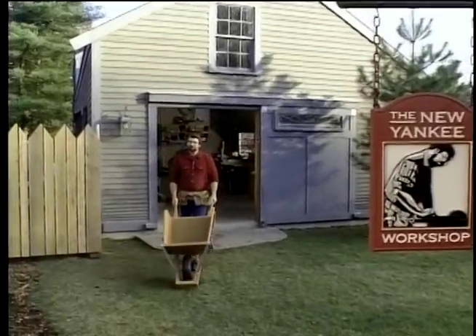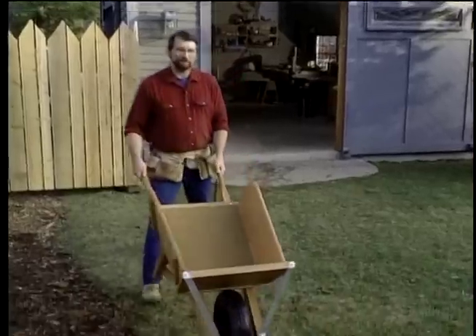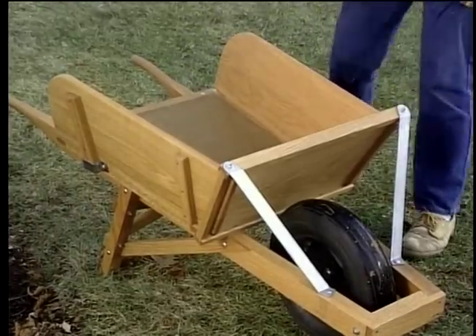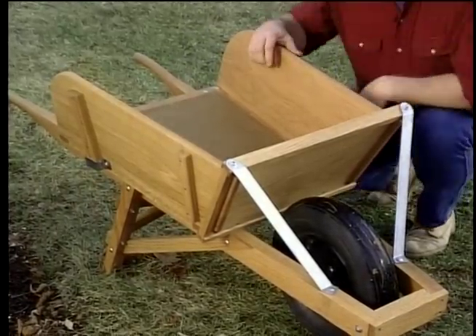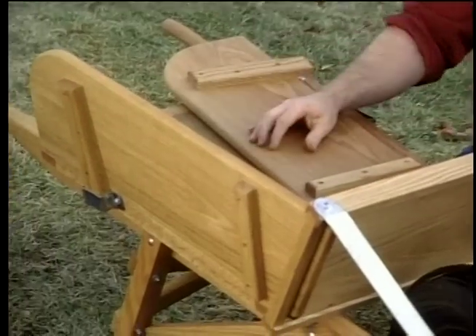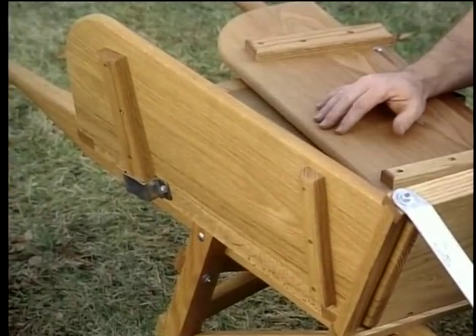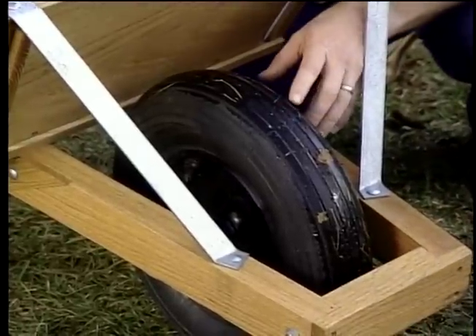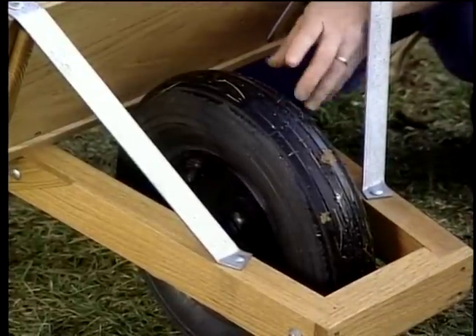Hi, I'm Norm Abrams. Welcome to the New Yankee Workshop, where today we're going to build this wheelbarrow. It incorporates some of the best ideas from the past and from today. For instance, it has removable sides, an old idea that makes the wheelbarrow a much more versatile tool. Yet we've installed a modern pneumatic tire, which allows it to carry heavy loads and roll smoothly.